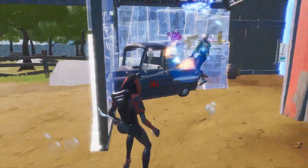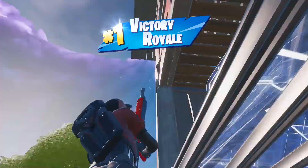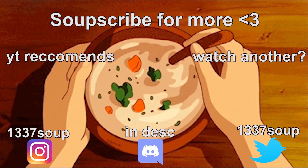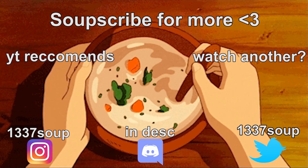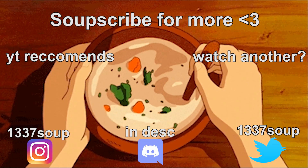If you want to join the community, make sure to join the Discord server. If you want to DM me, I have a Twitter and follow my Instagram. Thanks for watching guys, we'll see you next time.